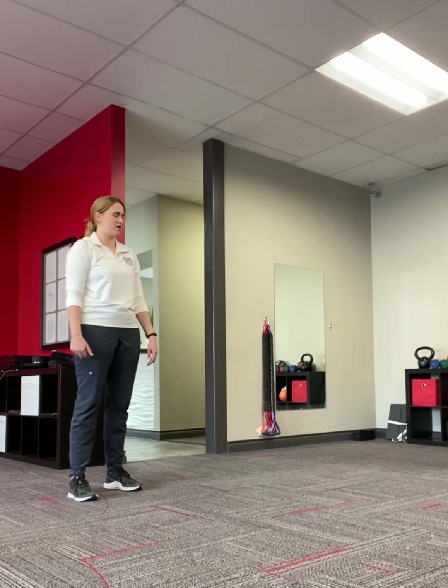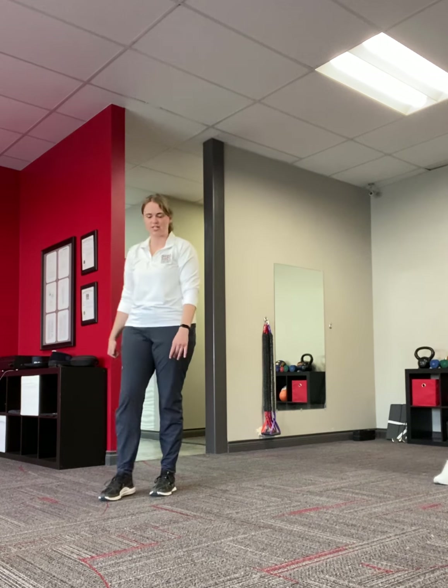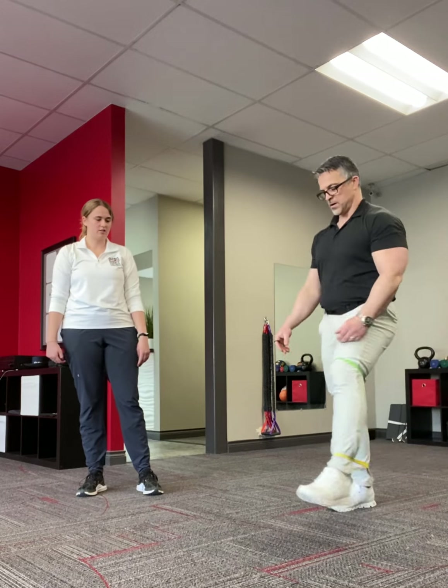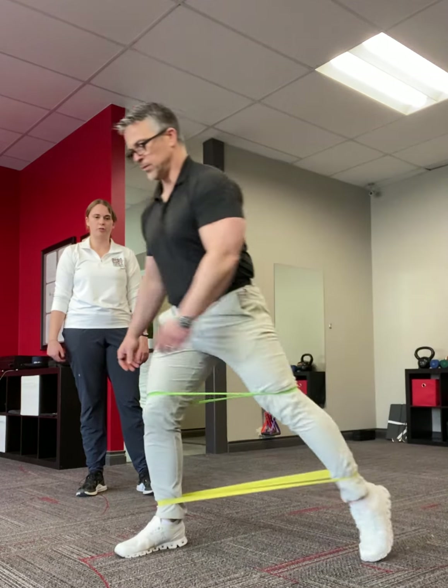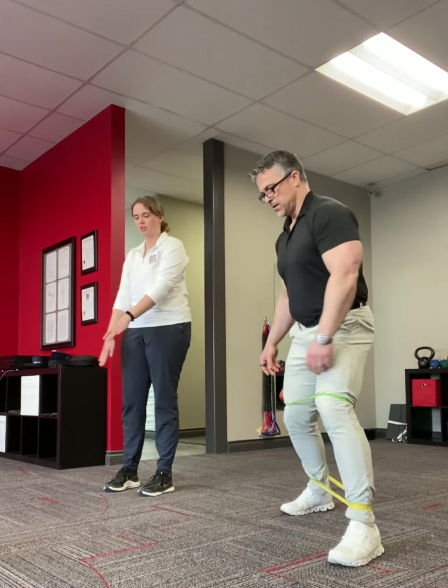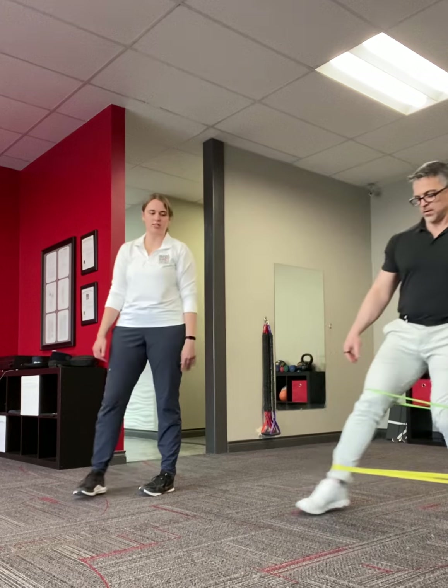The first banded exercise is monster walks. Take a big step forward and then out towards the side. Go forwards for about 12 to 15 feet, then do the same thing going backwards — swinging your legs straight back and then out to the side.